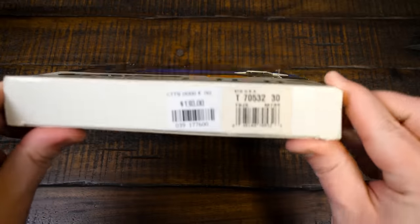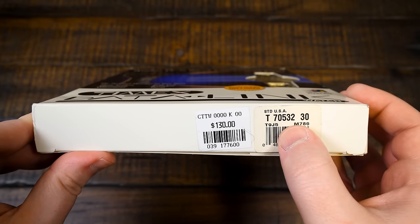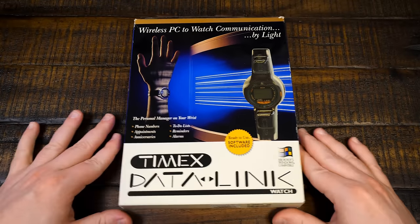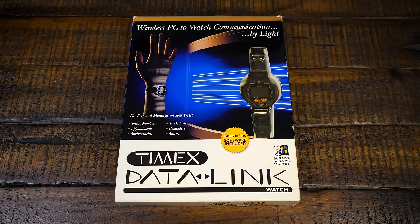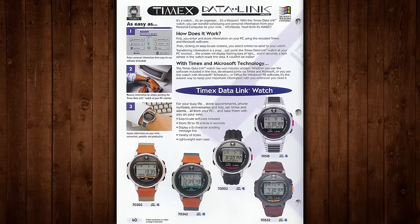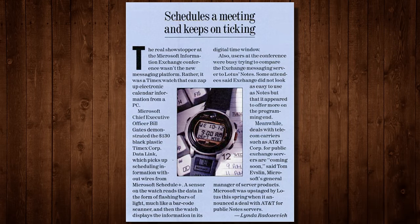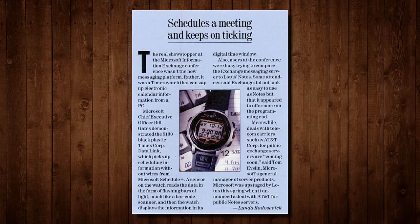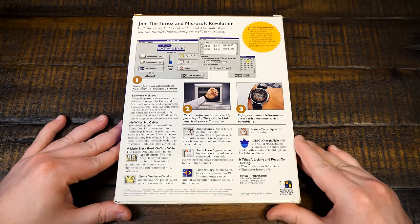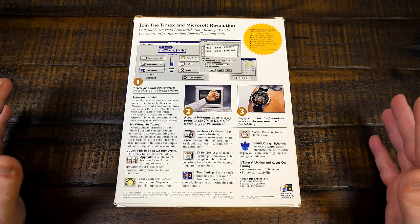This one still has the price sticker at the bottom. The '70' refers to the Model 70, and '532' is the specific style of watch face and band — dark brown leather with greenish teal stitching and orange accents. There were five Model 70 variants at launch, each with a different face and band combination: some with fancier leather, some nylon, some metal. They were intended to provide PDA and electronic organizer-like functionality on your wrist, with water resistance — something no PDA or organizer offered at the time.